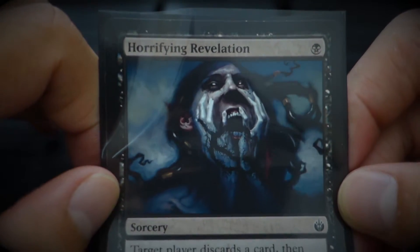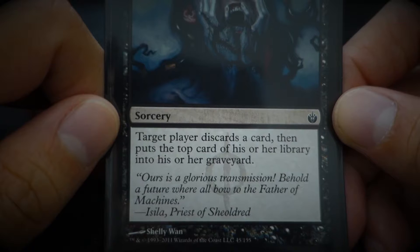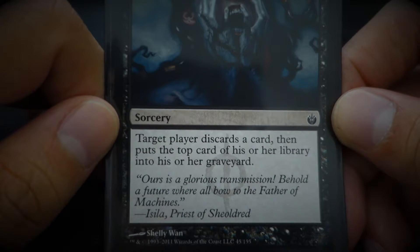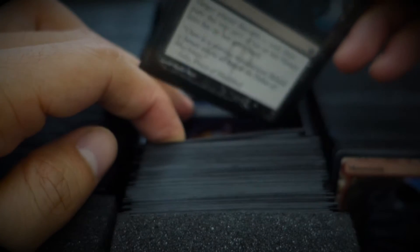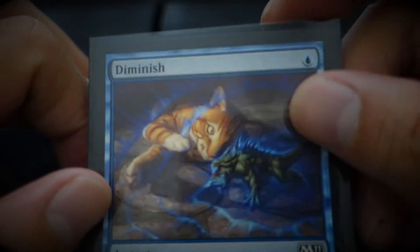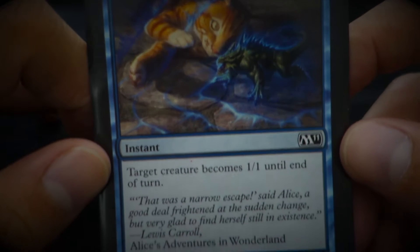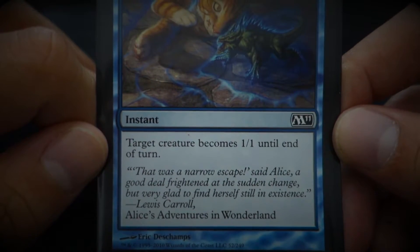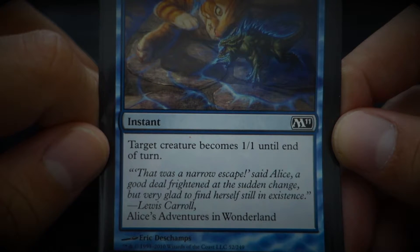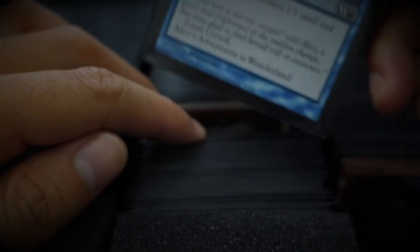Horrifying Revelation — 'Ours is a glorious transmission. Behold, a future where all bow to the father of machines.' Diminish — 'That was a narrow escape,' said Alice. 'A good deal frightened at the sudden change, but very glad to find herself still in existence.' Alice in Wonderland.